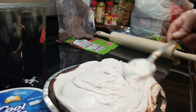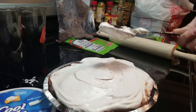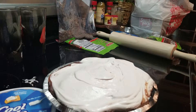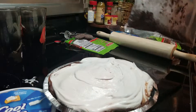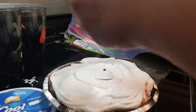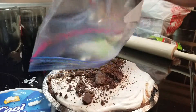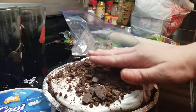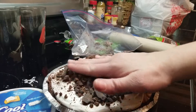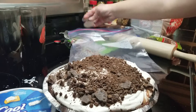Alright, step five! We're gonna take our crushed Oreos and cookies, open up our bag, and sprinkle on top. Sprinkle, sprinkle — kind of dumping it. That's a lot of work too, and then I can smooth it out on top with my clean hands. Mmm, that smells good!